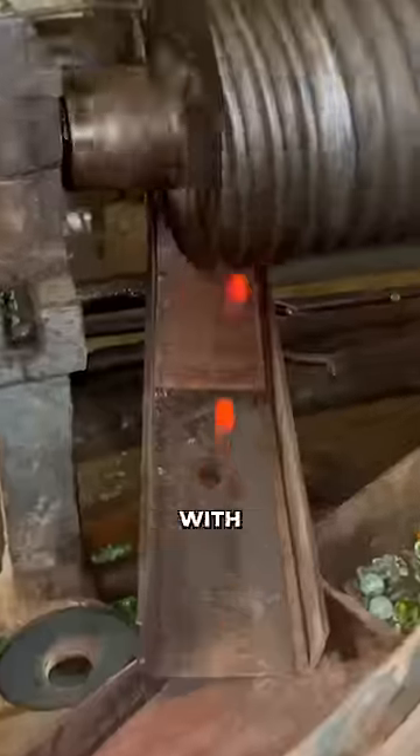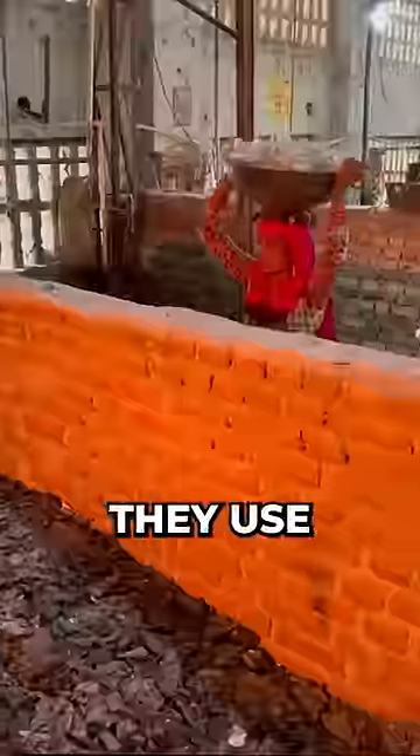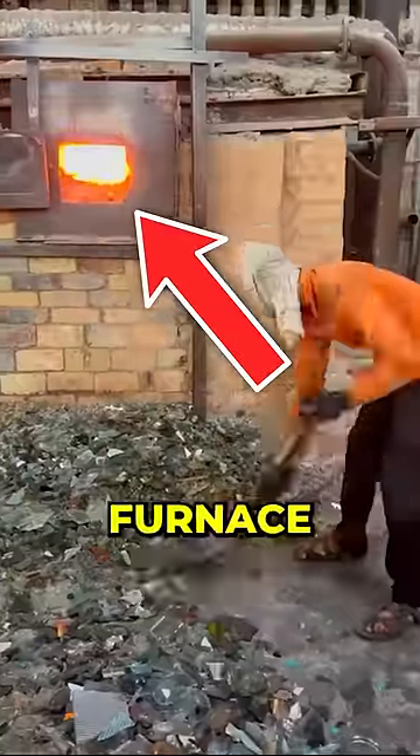Did you know marbles are made with broken glass? The process is rather simple. They use broken windows or cups and put them in a thousand degree furnace.